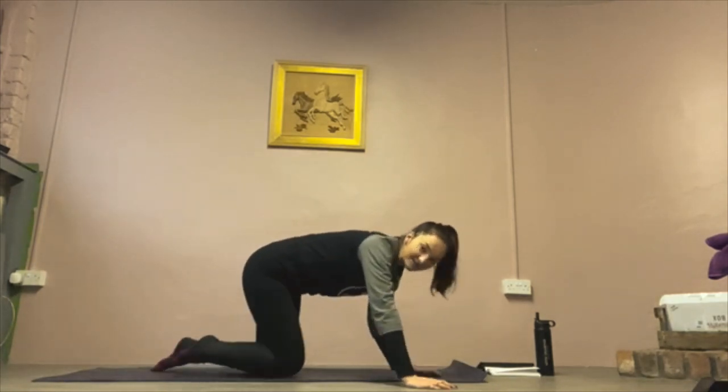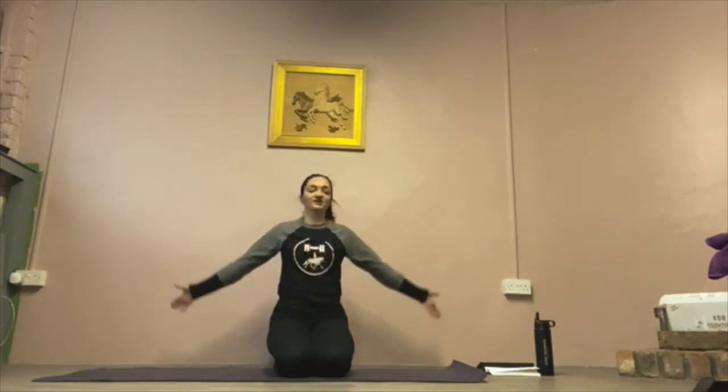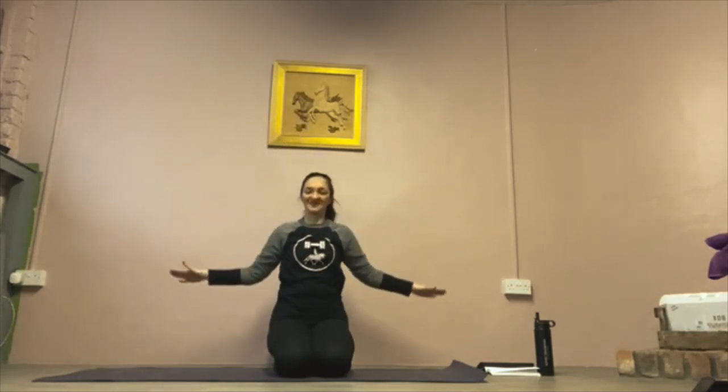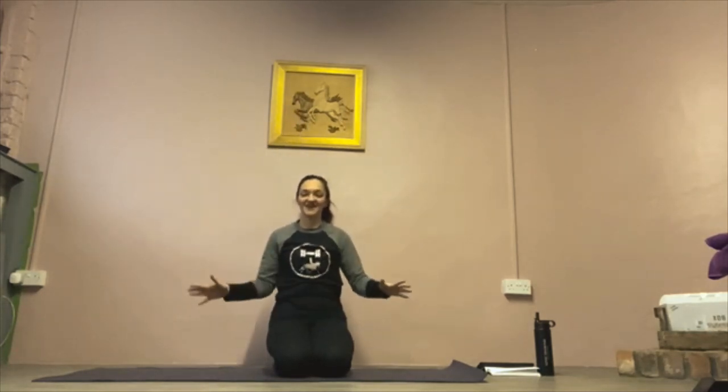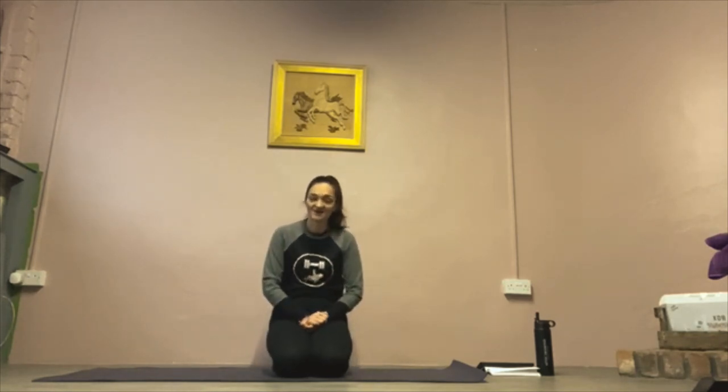So that is your five exercises: Dumb Waiter, Silver Service Waiter, Y Corkscrew, back extension, and press ups. Like I said, between 20 to 40 of those — so that's two to four sets of 10. I'd love to know how you get on. Bye!